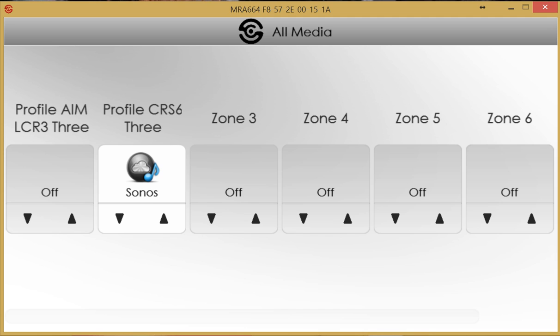The user interface is available on iOS and Android devices via a free app downloadable from the various app stores, and there is also a free utility available on PC or Mac. For this video, the PC application is being used. SpeakerCraft also offers a seven-inch touchscreen in black or white, and a four-inch touchscreen in black or white, hardwired via single Cat5 and powered over Ethernet.